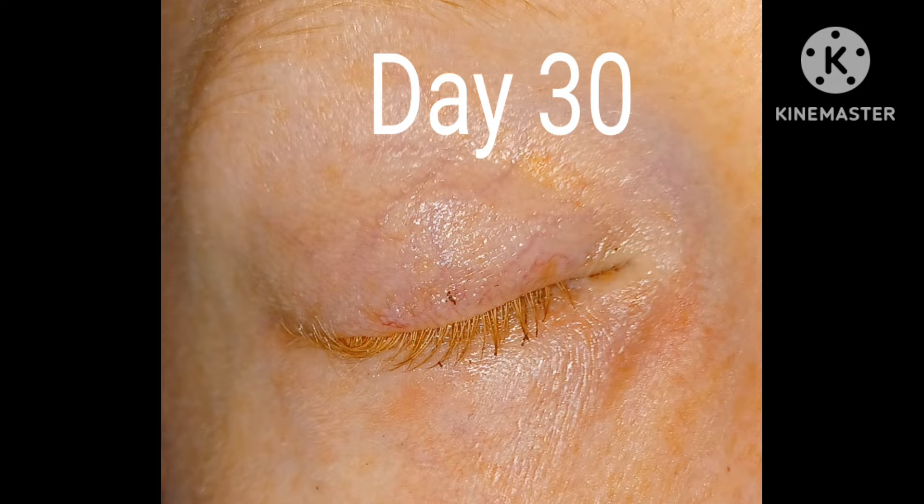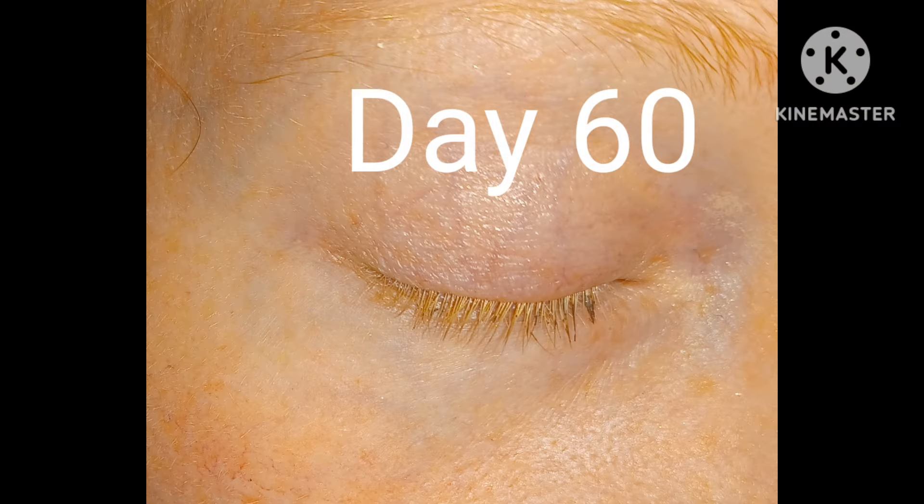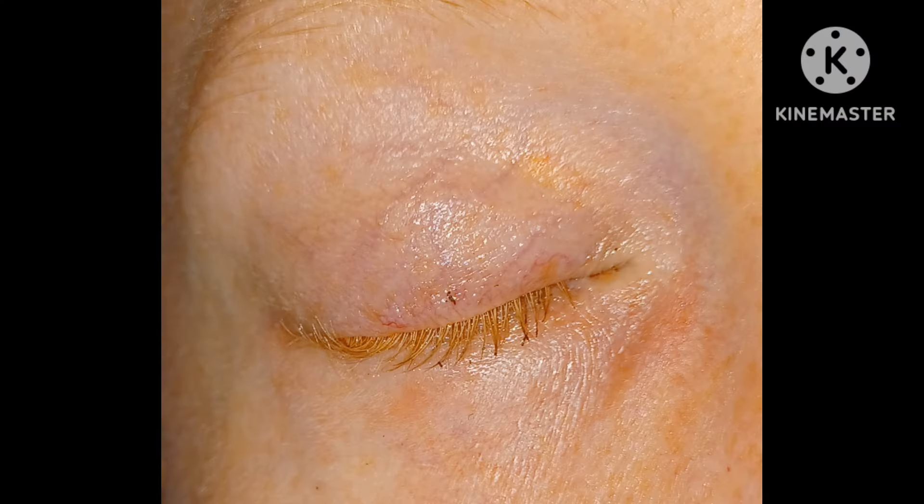I did not see much of a difference. I feel like maybe just a teeny tiny bit. I saw maybe a little with my bottom lashes. I'll put the photos in for you from day one, 30 day, 60 day, and then the 90-day final result. I'm actually having a really good eyelash day — let's bring you guys in and get a closer look.